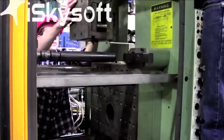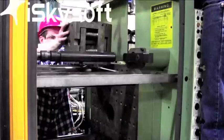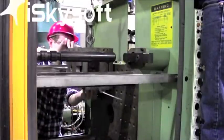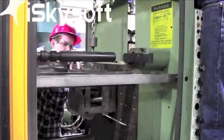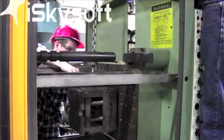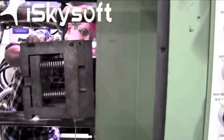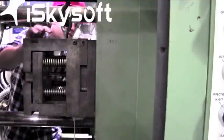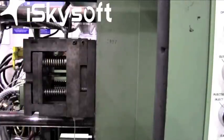Ensure that the locating ring faces the locating ring hole. From here, carefully lower the mold into place. To ensure that the mold is positioned correctly on the A platen, check the bottom of the locating ring and the locating ring hole. Have a lab partner push the mold against the A platen while another lab partner tightens the chain slightly, ensuring the mold rests flat against the platen.